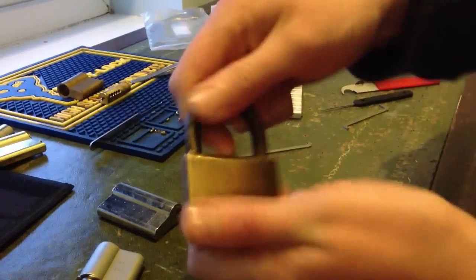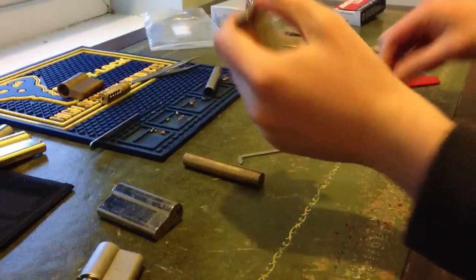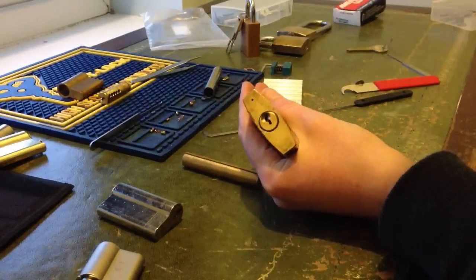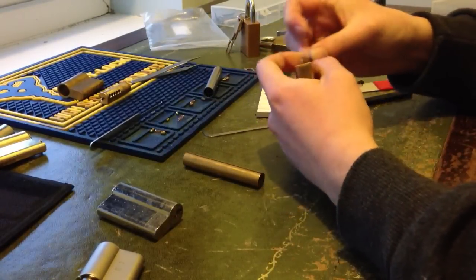It's all locked up. Kind of old but still picks just fine. Gonna single pin pick it — I'm gonna try to anyway.